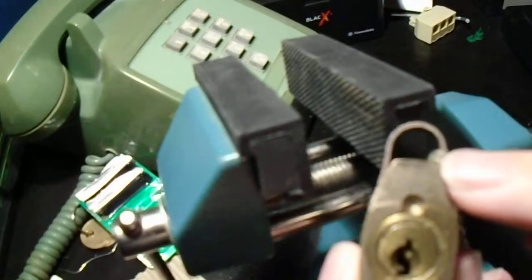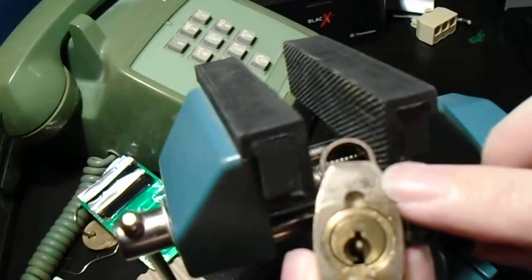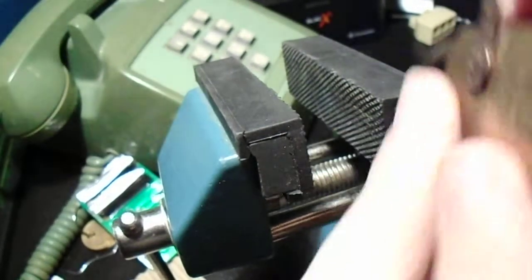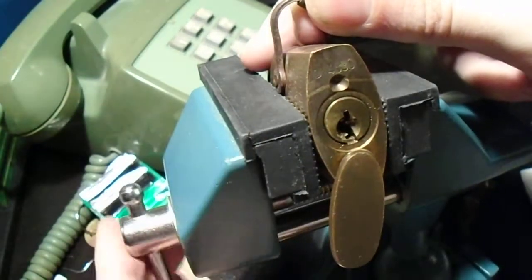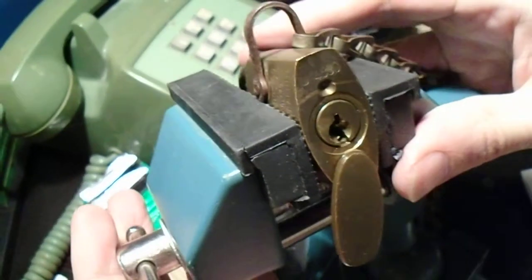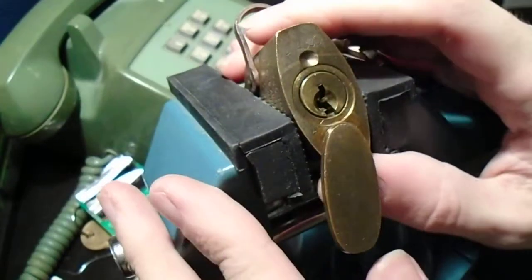It does have a key number embossed right here — it reads D830, as best I can make out. But I don't have a key for this. So what I'm going to do, because I keep accidentally locking this thing up when I try to clean it, is we're going to try to pick into it.